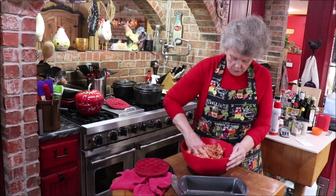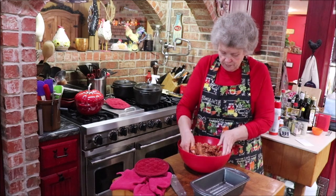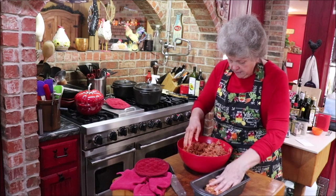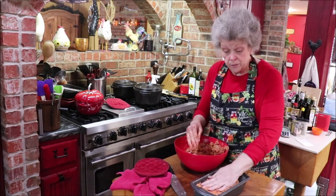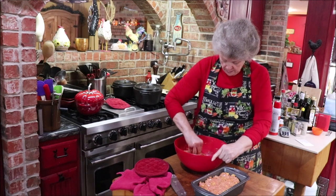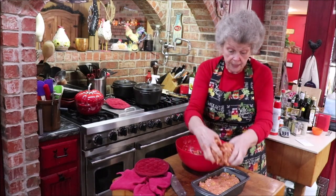We've got roofers coming tomorrow — we had some damage from wind and had some leaks in the house, so they're coming to put a new roof on tomorrow. We called the insurance out; they didn't do what we wanted them to, but every little bit helps. So tomorrow it'll be noisy with banging on my roof.